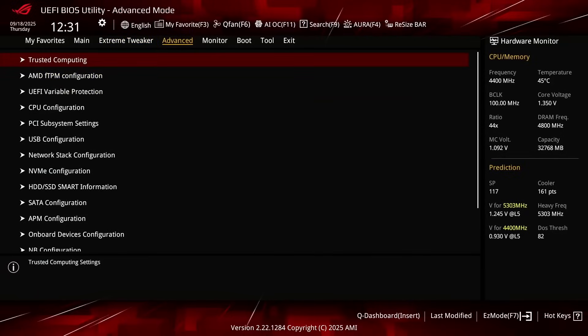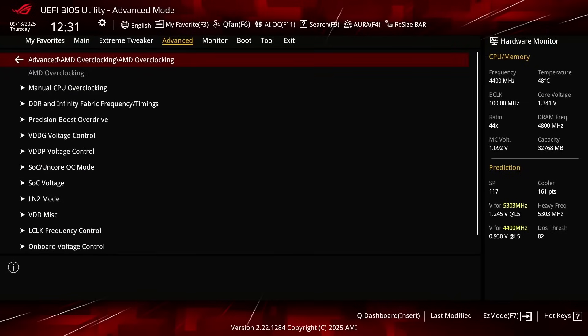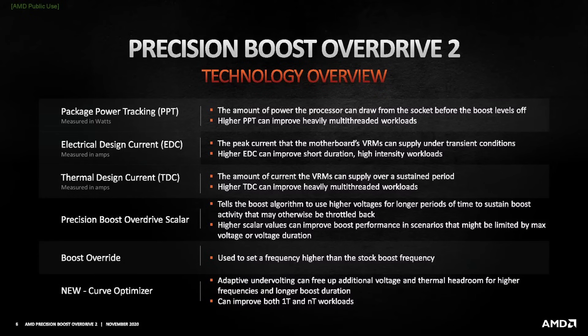Switch to the Advanced menu and enter the AMD Overclocking submenu. This will provide us with all the advanced AMD CPU overclocking tools. Enter the Precision Boost Overdrive submenu, where we can use the AMD Precision Boost Overdrive 2 toolkit to increase the power, current, and frequency headroom of the Precision Boost 2 boosting algorithm.